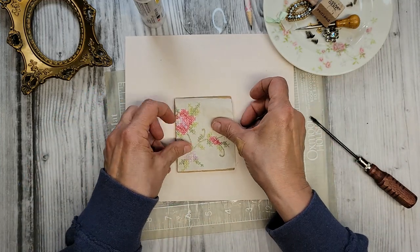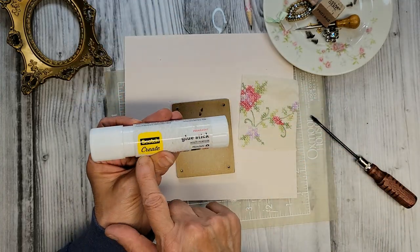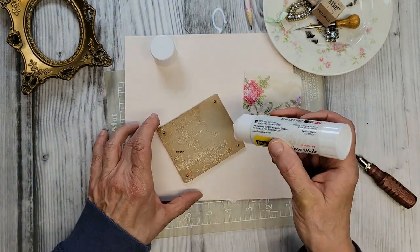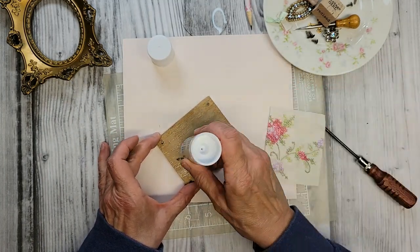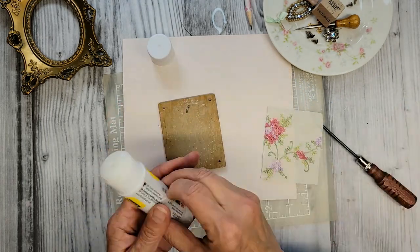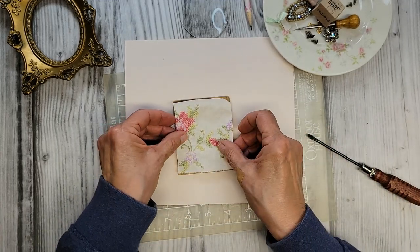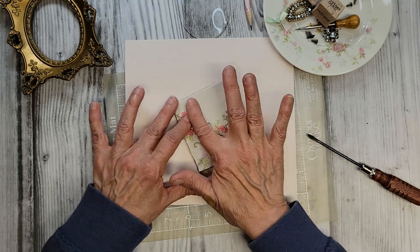We've got a nice little square and this is going to be our background. I'm choosing to use a stick glue on this — I was thinking about Fabric Fix but it sometimes bleeds through and looks a little wet. Stick glue will do the trick every time. Let's lay this right here for our background.